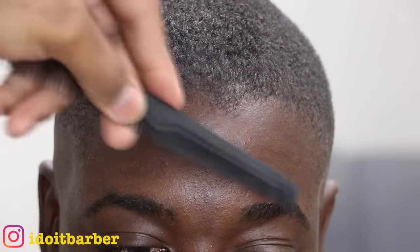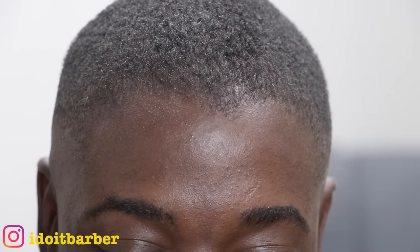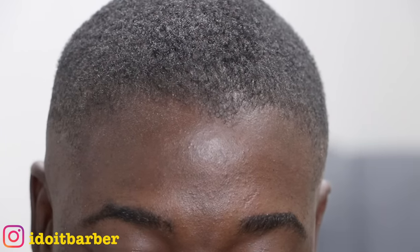What's up guys, it's your man Idua Barber back with another video. In this one you're gonna see me do three different edge ups, three different hair types, three different textures. I've gotten this request from people so I guess your wish is my command.